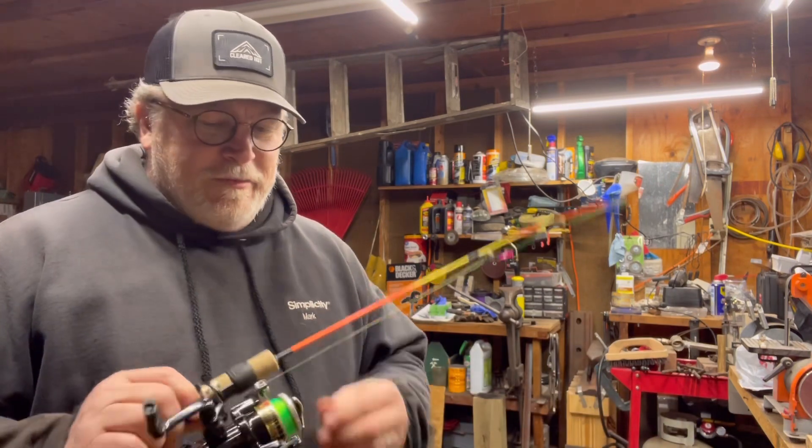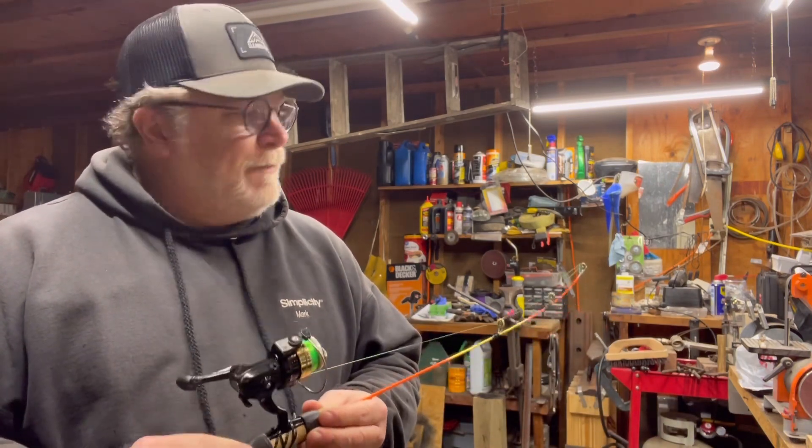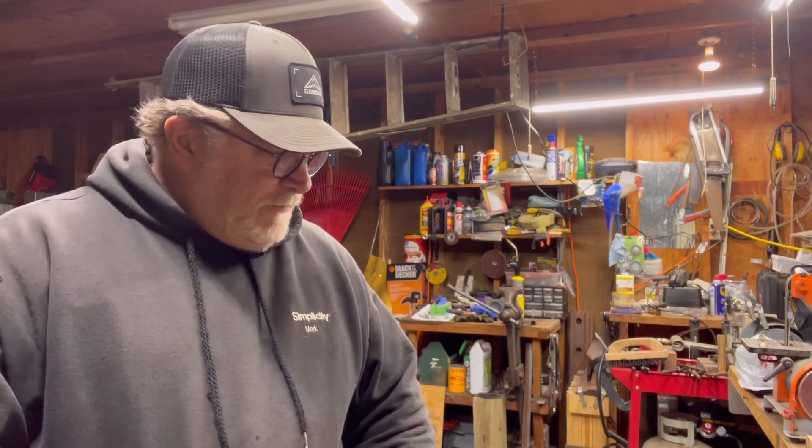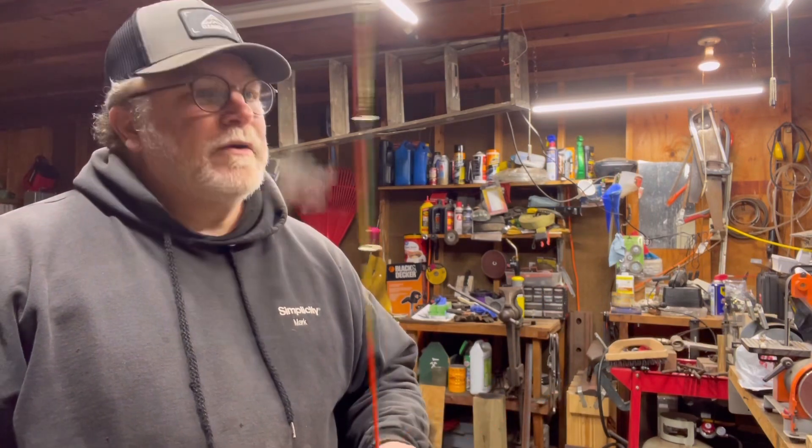It operates pretty smoothly, cleaned it up, should be good to go. We're really supposed to be getting into colder weather next week — single digits — so we should have some ice and hopefully I can get out on the ice and make a video. Until then, get out in your shop, try something new, don't be afraid of failure. More often than not you are going to succeed. Until next time, catch you later.